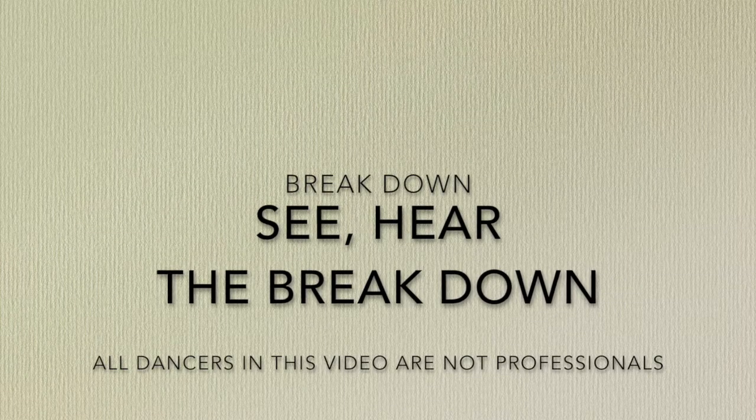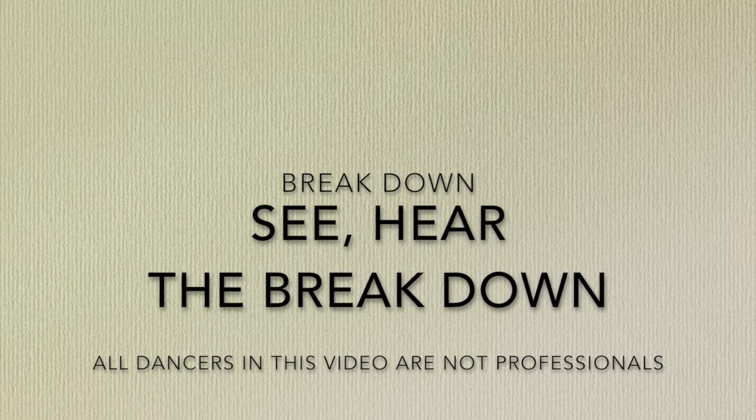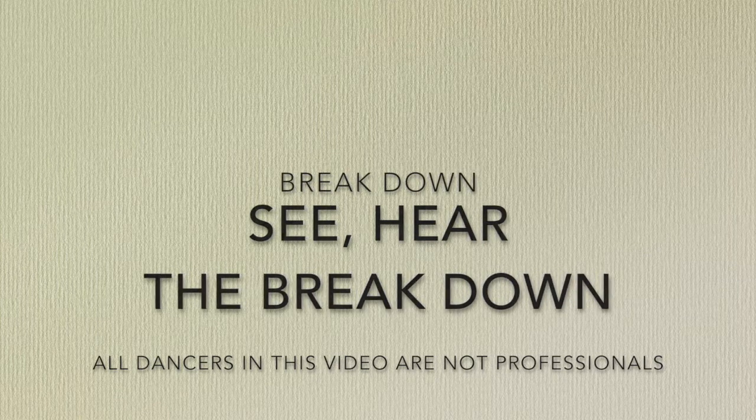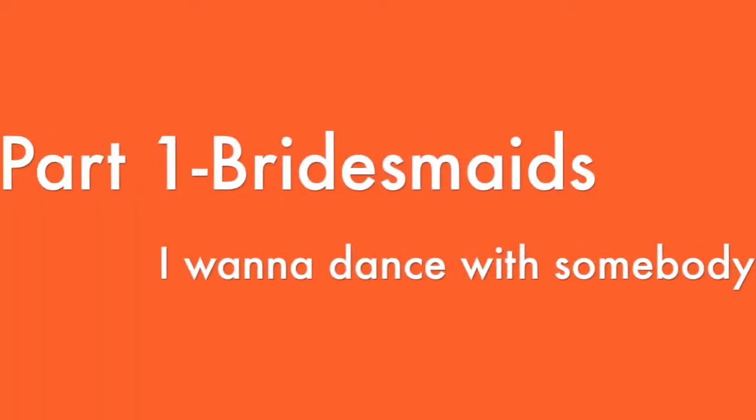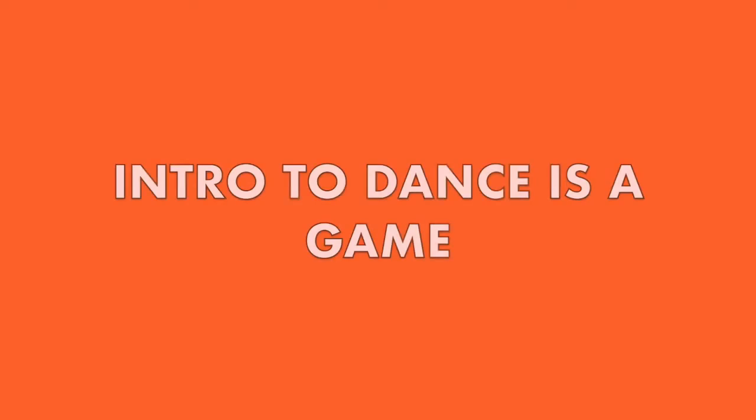The setup of this video goes like this: you will visually see it and hear it and I will speak through the video. There will be a breakdown. First part starts with the bridesmaids. The intro of this dance starts with a game.